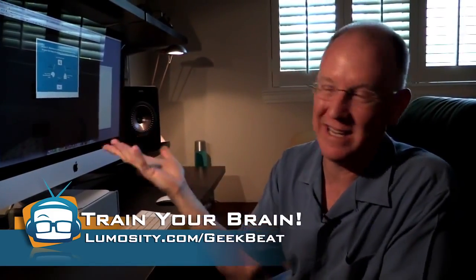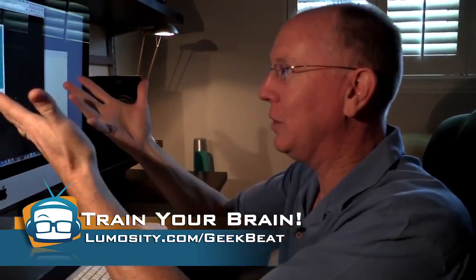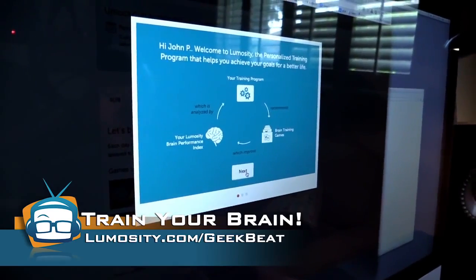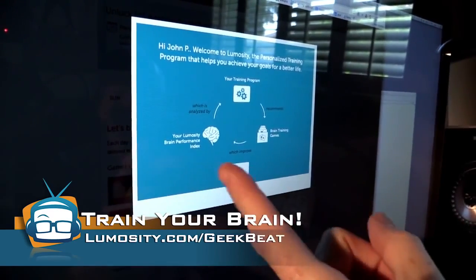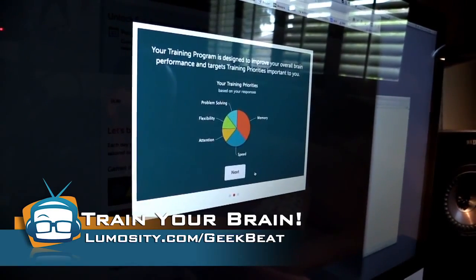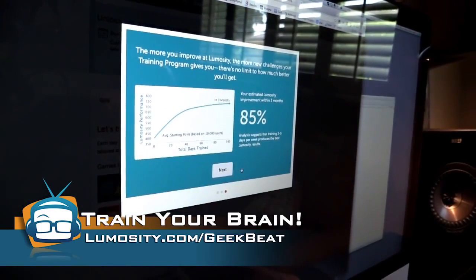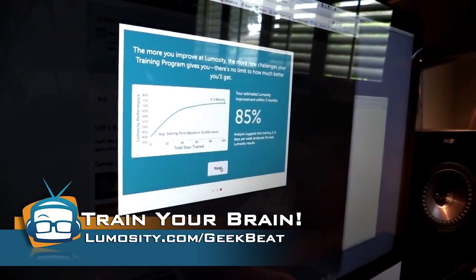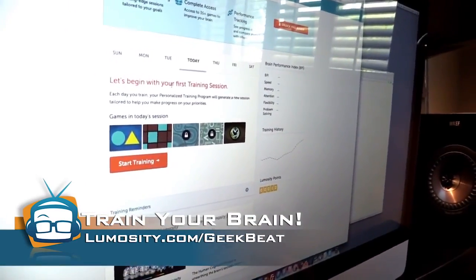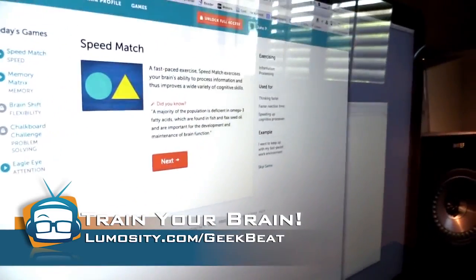I'm going to show you how easy it is to get started. I signed up for a free account — no big deal. When you log in, it steps you through personalized training programs with brain training games. You get an index that shows how you're doing. They're going to give you targets and a customized training program, then measure your progress. Let's begin with the first training session — I'll start training and it's loading up a game: Speed Match.